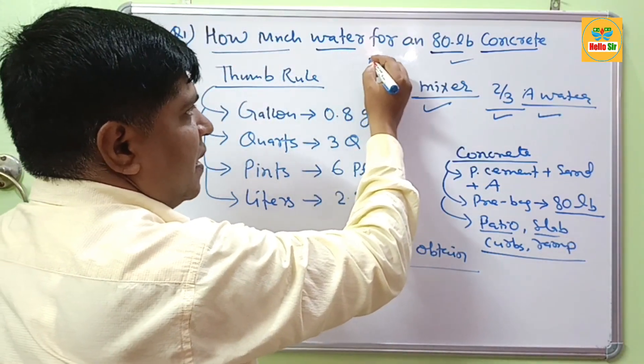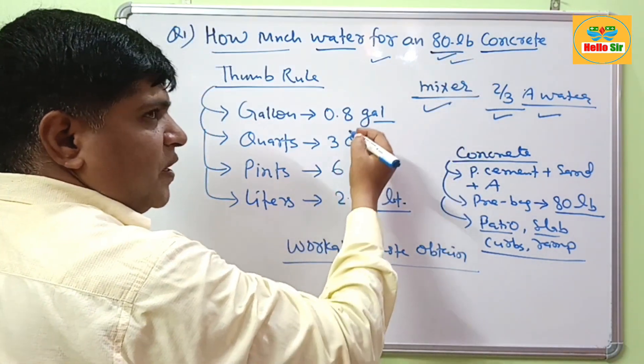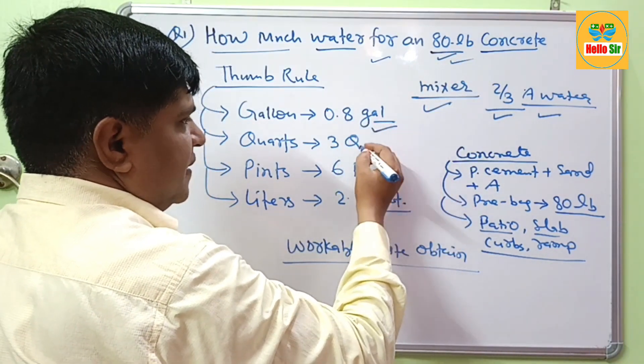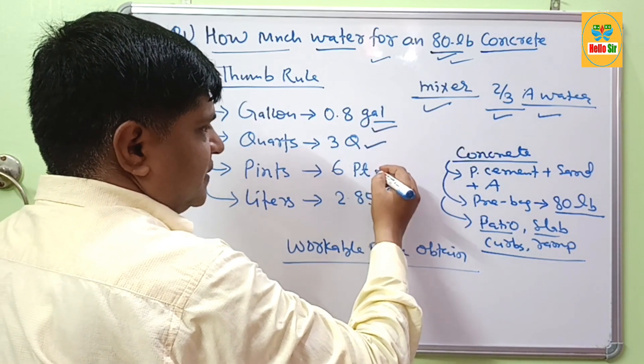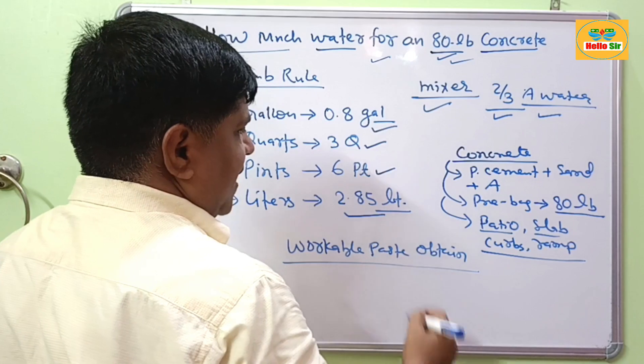In summary, for an 80 lb bag of concrete, you require 0.8 gallons, or 3 quarts, or 6 pints, or 2.85 liters of water.